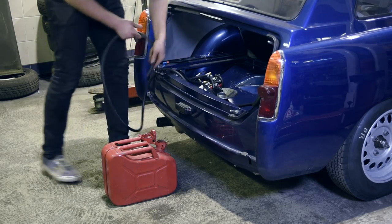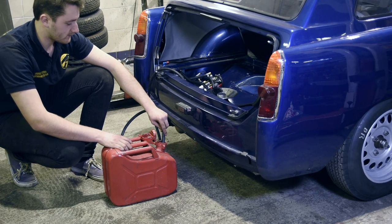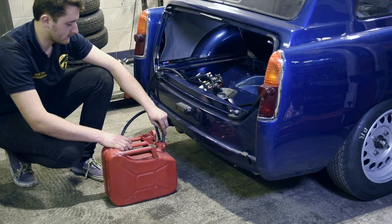We always run with a measured amount of fuel at the start of a race, and this means that we need an easy way of completely draining the tank. This is done by a hose joined into the system after the first fuel pump.